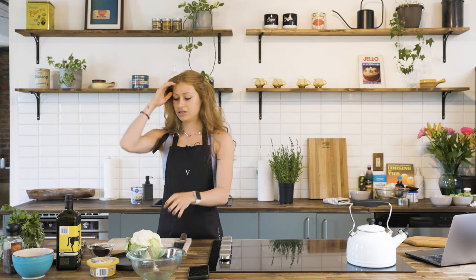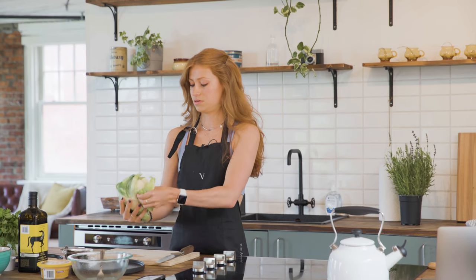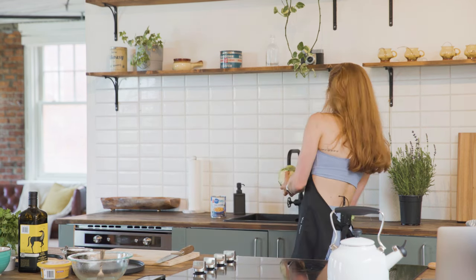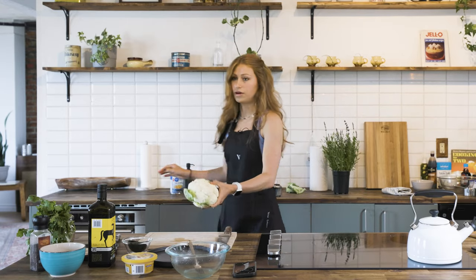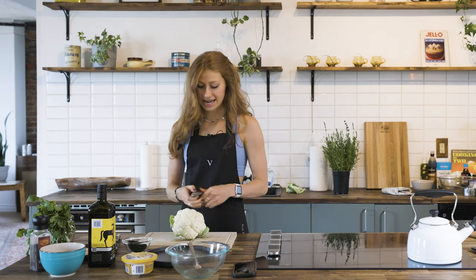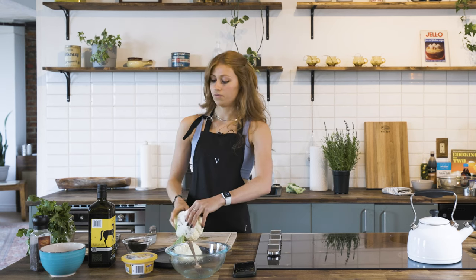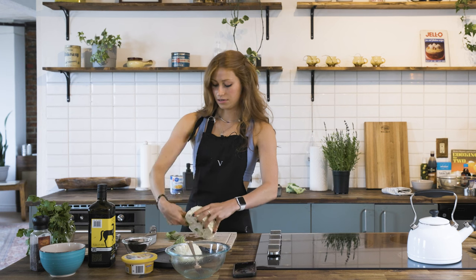When you get a head of cauliflower it comes with a lot of nice green leaves, which you can actually use in other recipes. However, we're not going to use these today — just peel them off and put them in your compost. Give the head of cauliflower a quick wash. We're going to use roughly half a head — so cut it in half and just use one half. You can set the other side away and use it for something else, or store it in a container in the fridge.